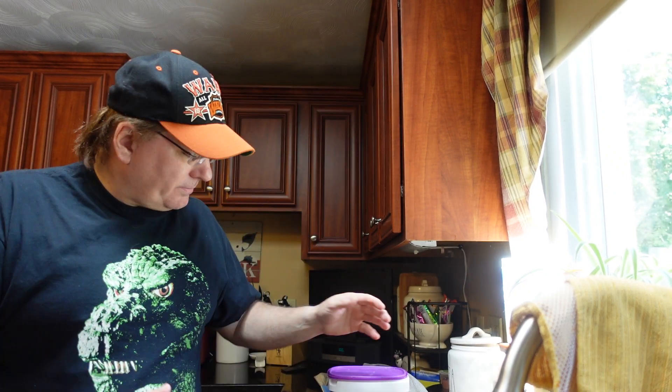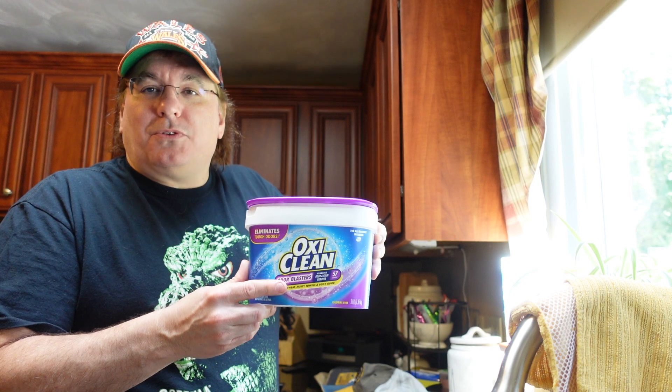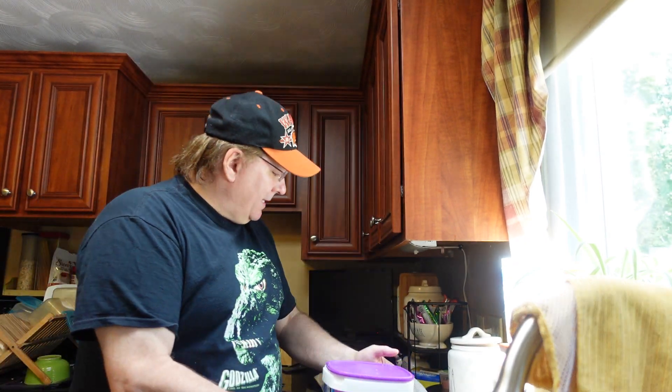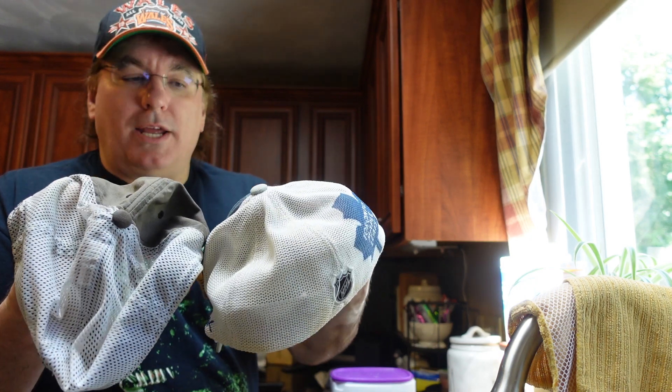In the past I've thrown hats in the washer and it kind of wrecks the hat — it just destroys the integrity of the hat itself. So I stopped doing that. I was trying to figure out how I can clean my hats. I did some research and I found that OxyClean, the stuff we use in our wash once in a while, somebody said try OxyClean. So I did last night, and these two hats came out looking almost brand new.